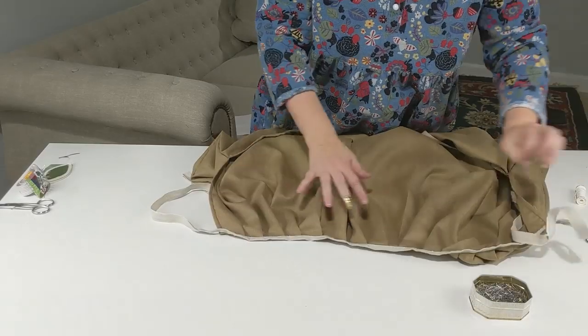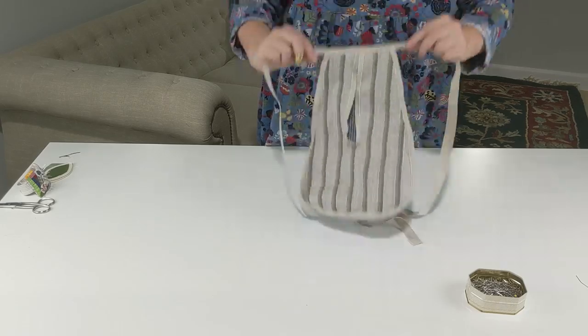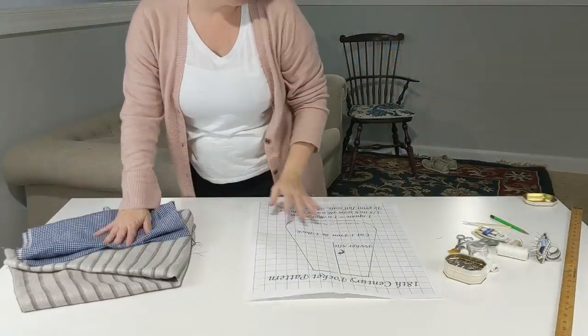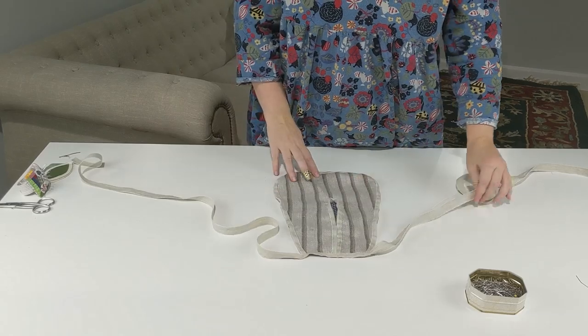Hello everybody, and welcome to the historical sew-along series, where we'll take you through the ins and outs of some simple historical sewing projects to build up your wardrobe and your hand skills, maybe even both at the same time. From prep work to finished product, we'll do it together, following step-by-step instructions with some tips and tricks sprinkled in along the way.